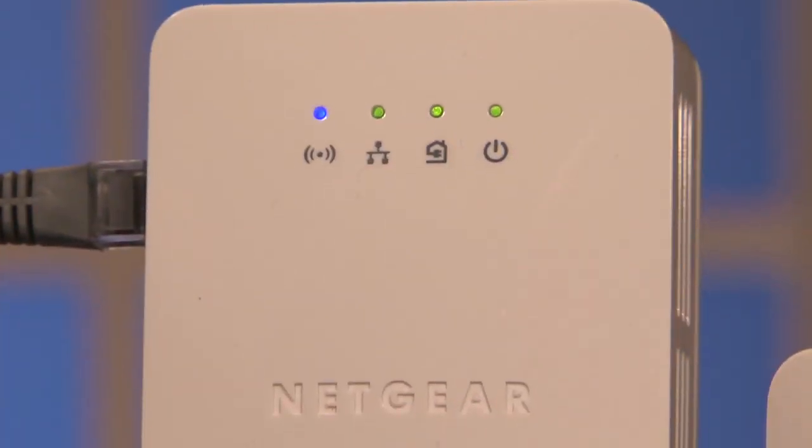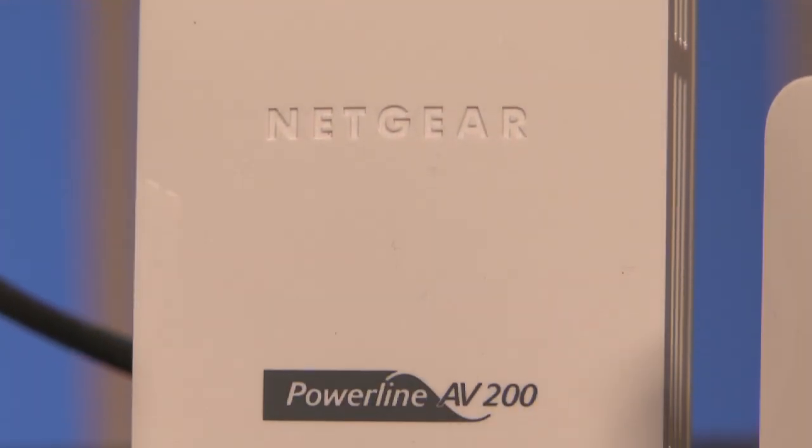Now, if you're looking for a wireless solution, you can look at Netgear's AV200 wireless internet extender. All you've got to do with that is plug it in and it broadcasts a wireless signal that you can then connect to with a laptop or another wireless-enabled device. The first time you connect to it, it allows you to set the SSID and password for the network, so you're good to go. Very simple.